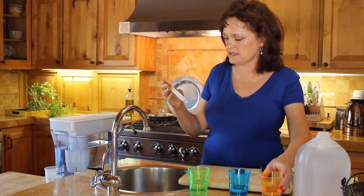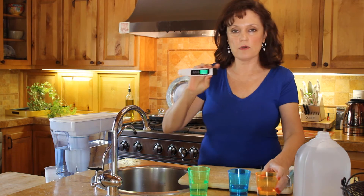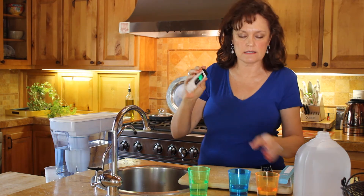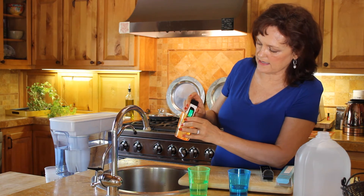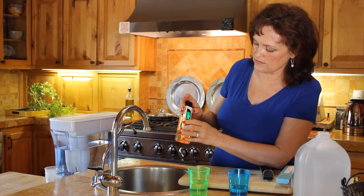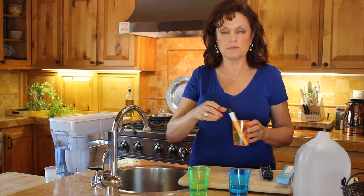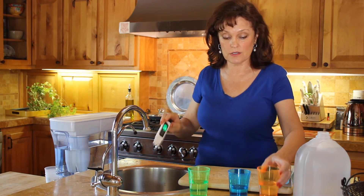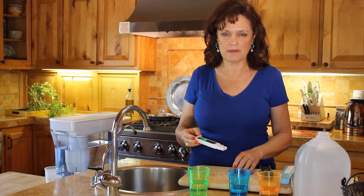And this is your distilled water. Hit the middle button to zero it out, stick it in the distilled water, and it is zero. Distilled water is the steam that rises when you boil it — it's the pure H2O, the two hydrogen molecules with one oxygen molecule. It's the water invented by God, the best water there is.